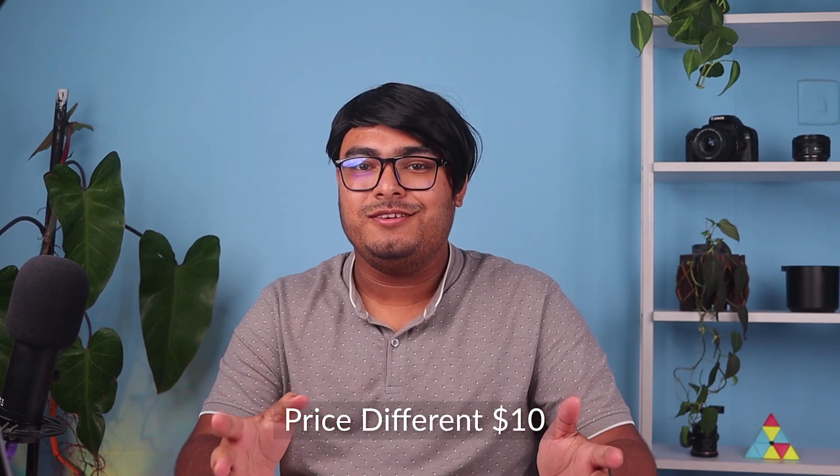Of course, the price difference is $10 between these two, so let's see if that $10 is worth considering when looking at the pros and cons.